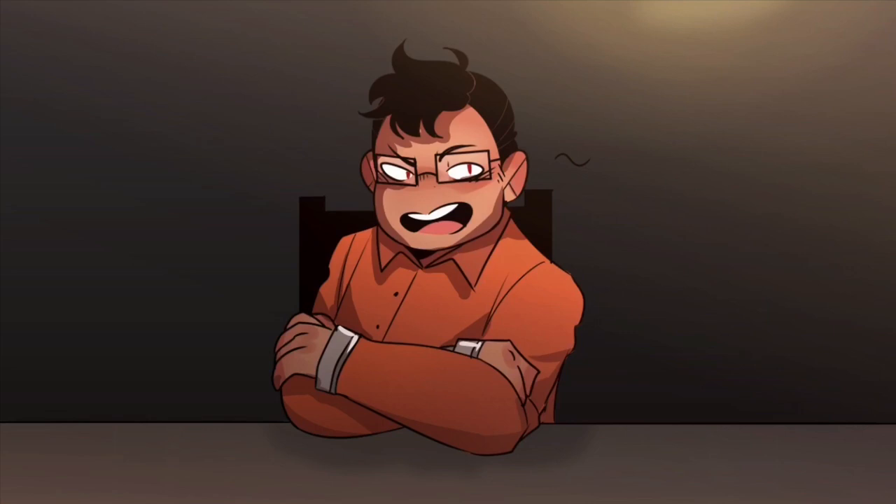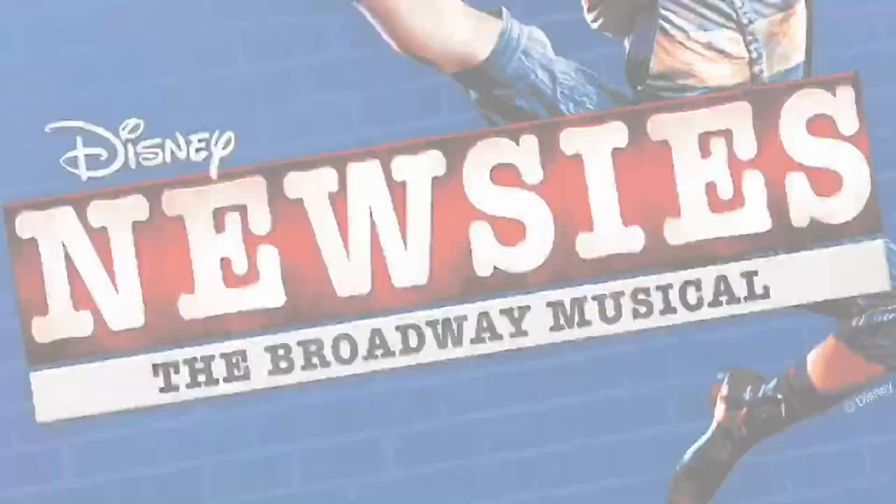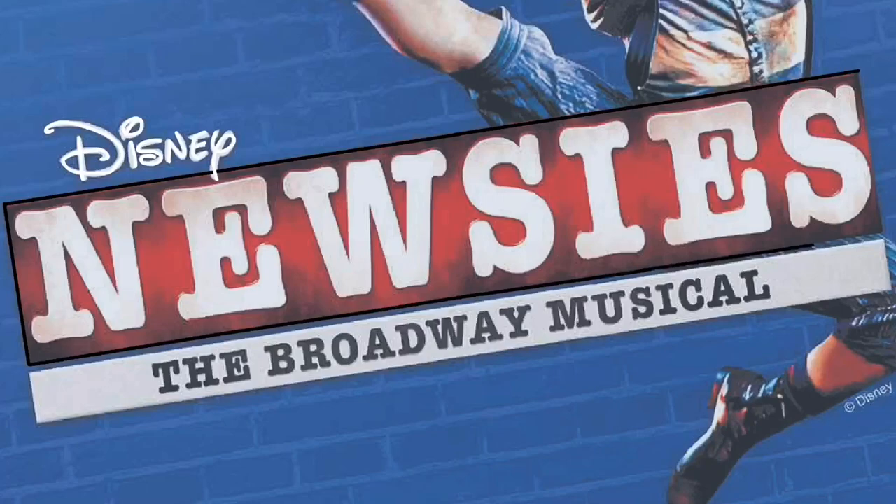Moulin Rouge is honestly one of the best musicals I've listened to — it's so good. I really recommend it, especially if you're gay. Newsies was one of the first movie musicals I actually ever saw and it was pretty good, I did say so myself.